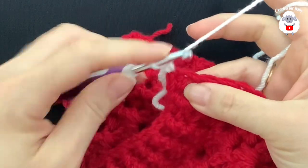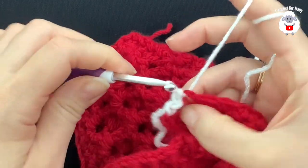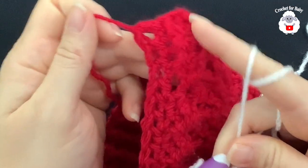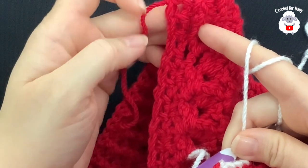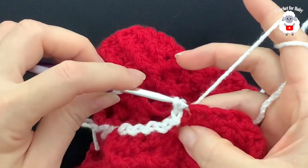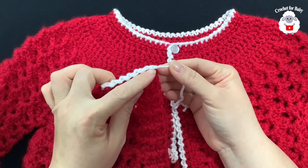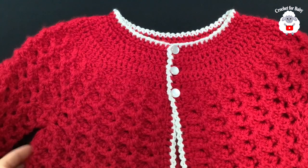Insert your hook into the next stitch space and make a slip stitch, chain one, slip stitch, chain one — continue all around just like this. If you don't want to cut your yarn, chain one, turn, and do front post and back post half double crochets all around, or just one more row of half double crochets. I'm just going to continue with the slip stitch and chain one edging all around, then join at the other end with a slip stitch, cut yarn, and pass through the last loop.